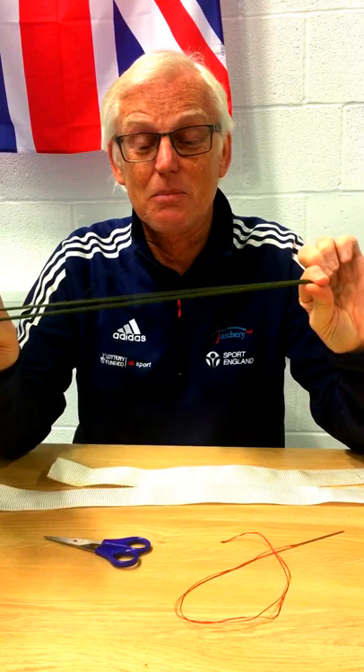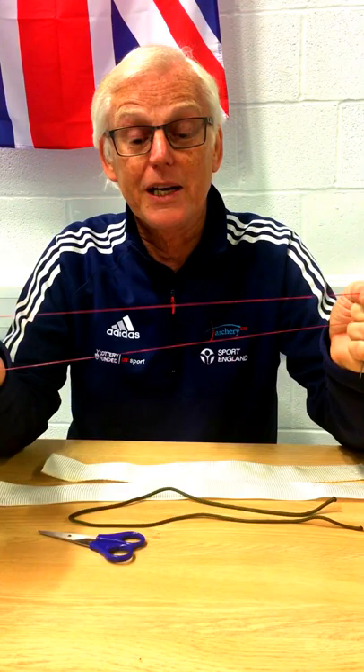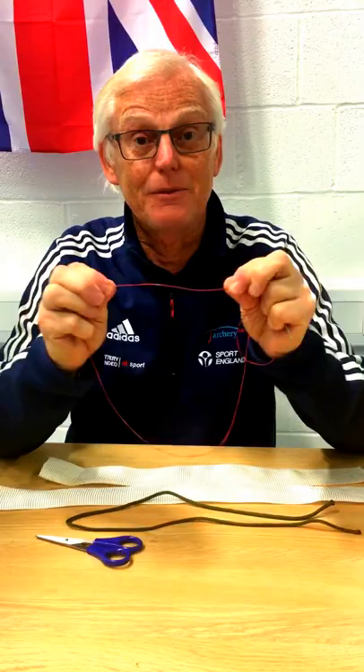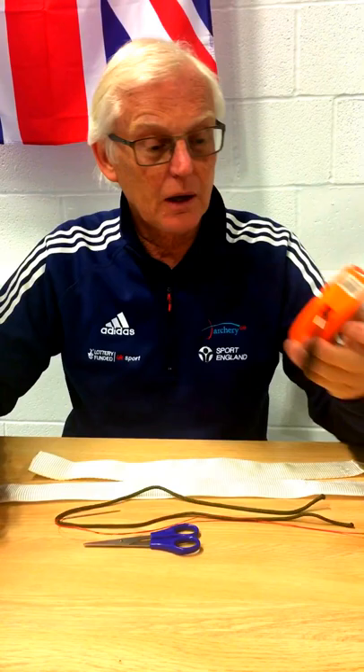It's incredibly cheap — you might have some anyway. Also, bowstring material: any lengths you've got left, you can use some from an old bowstring. It won't break — it's got more than 40 pounds of breaking strain, one little strand. It'll last forever, so you just sew it once and it's done. You'll also need a nice strong darning needle, a pair of scissors, and a tape measure.